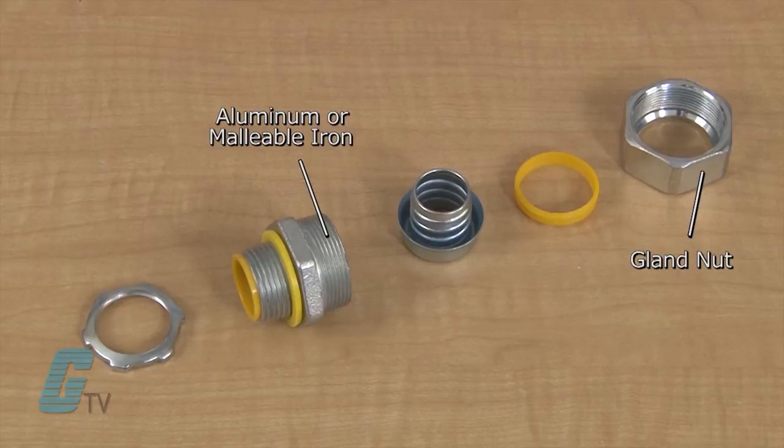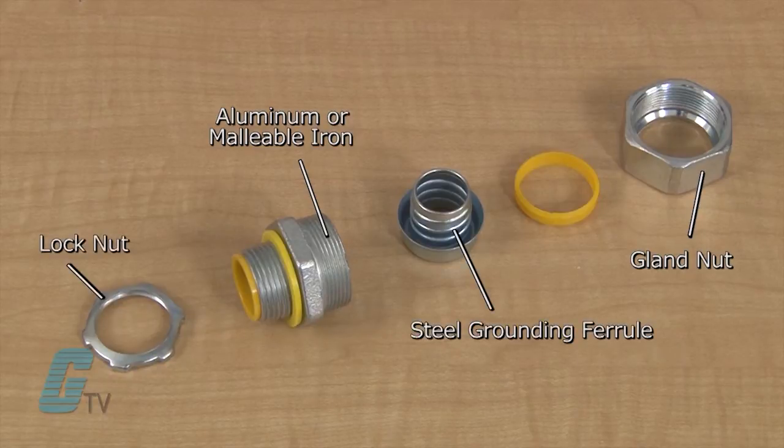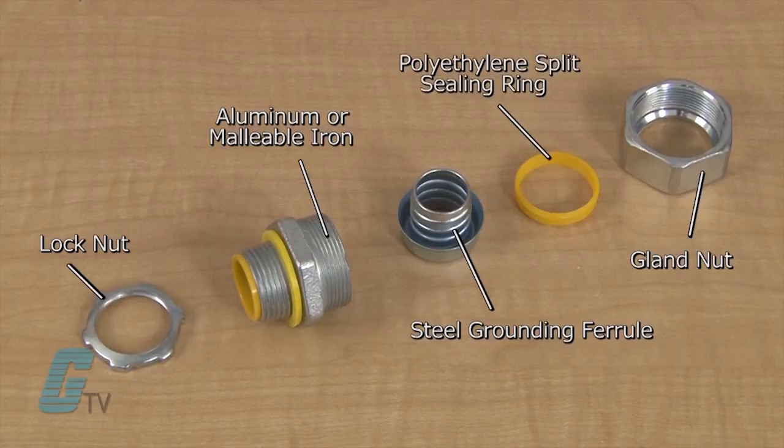The units also include steel ferrules and lock nuts, also finished with zinc electroplate. The cupped grounding ferrule is distortion free and reusable. A split polyethylene sealing ring is included in the assembly and is reversible. There are grooves in the sealing ring and a jacket of liquid-tight conduit will cold flow into the grooves.